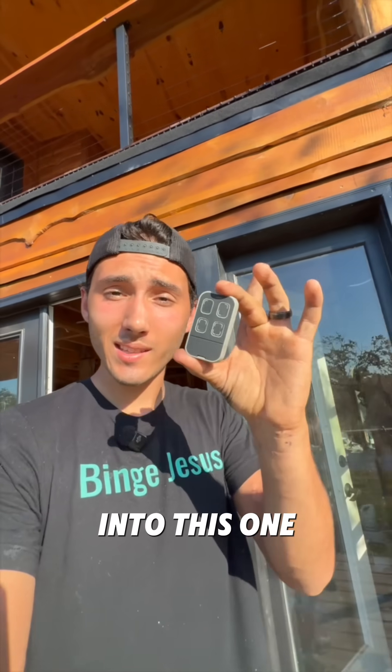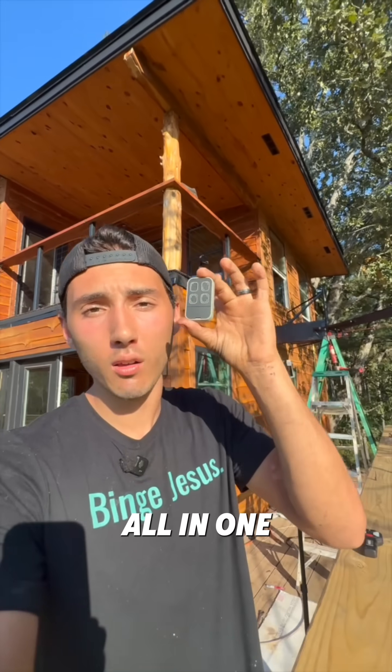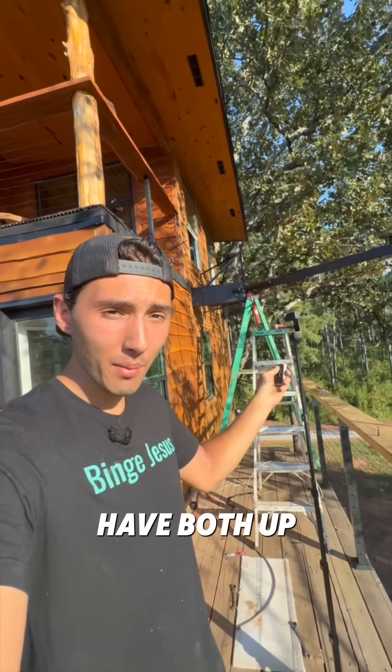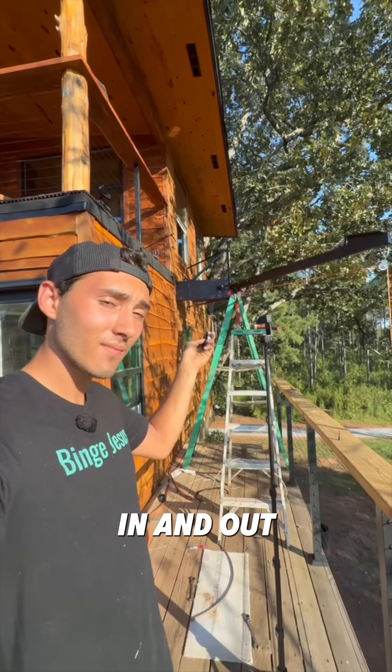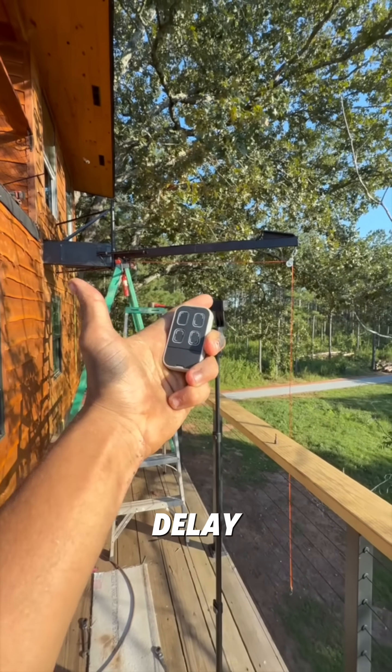What I just did is copy the signals from those two remotes into this one. Since both the winch and the actuator run off the same frequency, I was able to put it all on one remote. So now we have both up and down and in and out on the same remote. One thing I already don't like about this remote is that there's a delay.